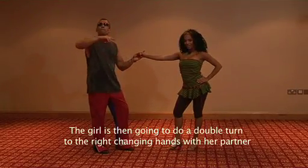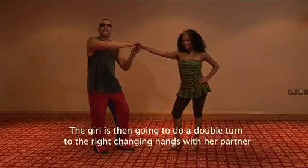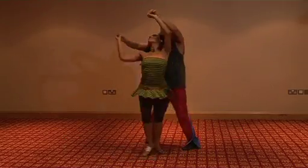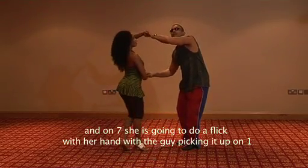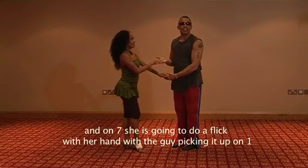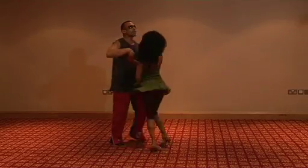The girl is going to do a double turn to the right, changing the hands, and 1, 2, 3, 5, 6, 7. And in the 7, we're going to flip a hand and we're going to do it in the middle. And 1, 2, 3, 5, 6, 7.